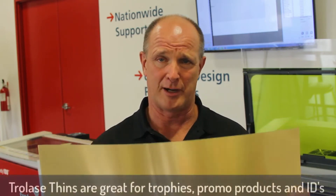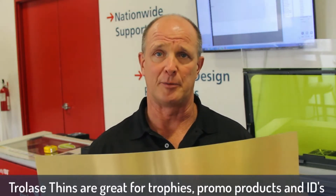This is a great product for the trophy rewards engraving industry and a lot of people are using it right now because it will mimic a metal plate.